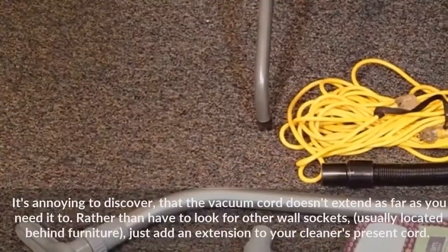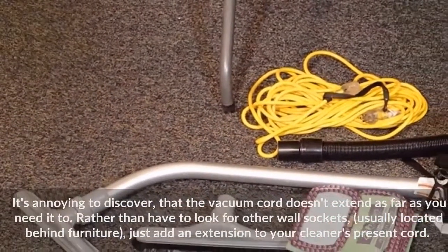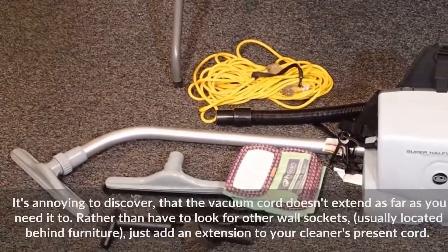It's annoying to discover that the vacuum cord doesn't extend as far as you need it to. Rather than have to look for other wall sockets, usually located behind furniture, just add an extension to your cleaner's present cord.